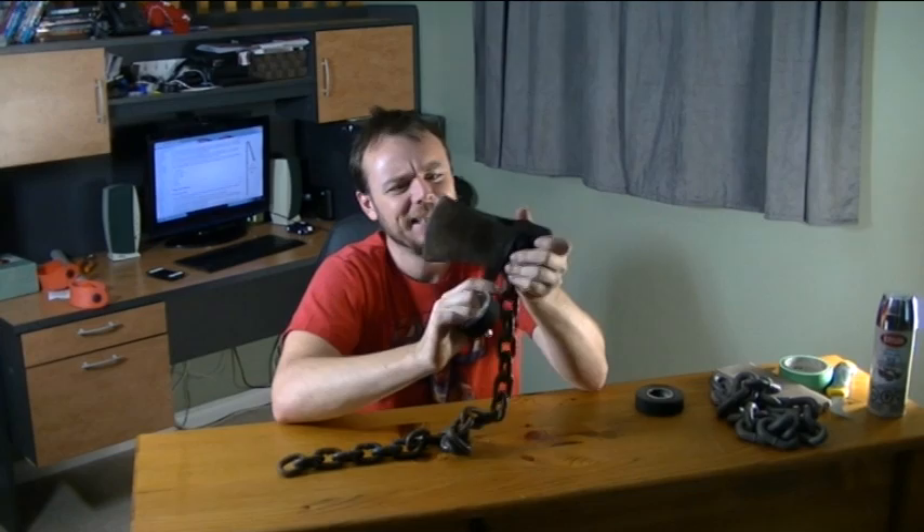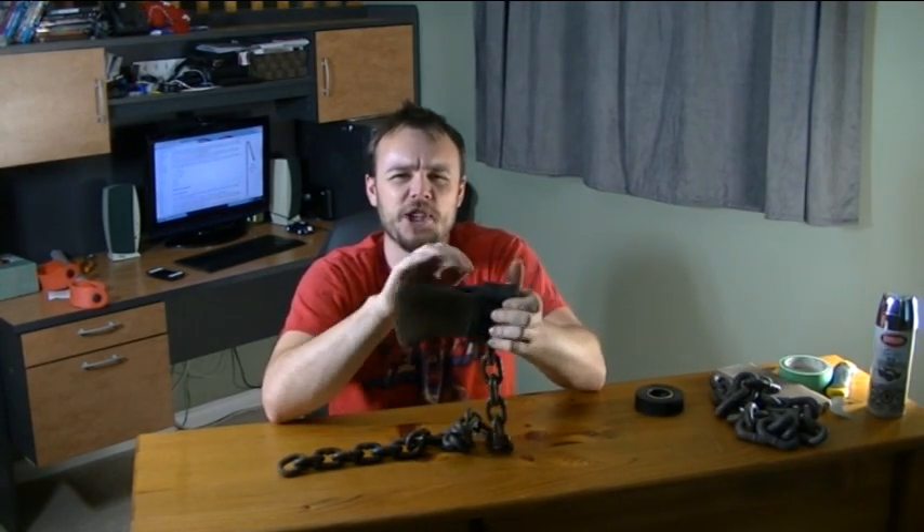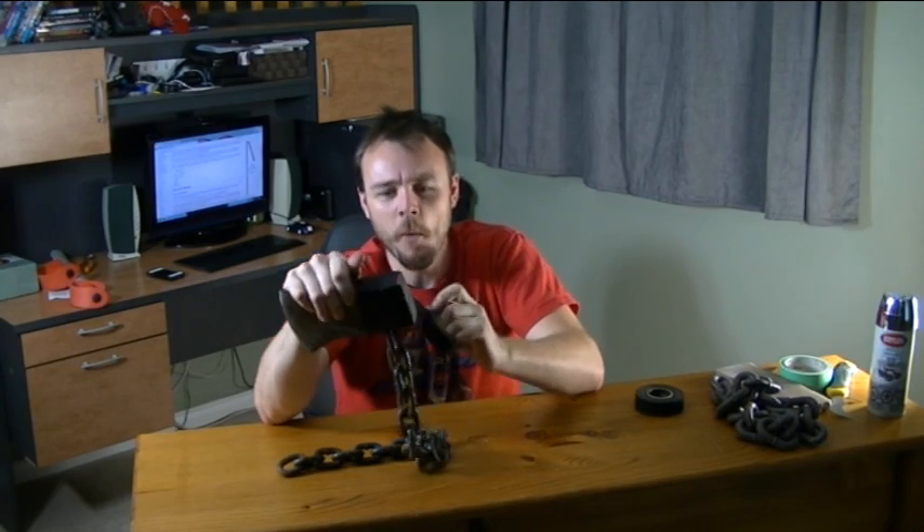This guy's crazy. Look what he's doing. He's making an axe on a chain. Why aren't axes put on chains? I mean, they'd be way more badass looking in the store.